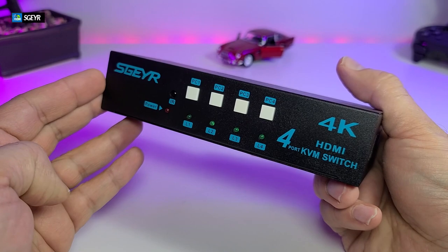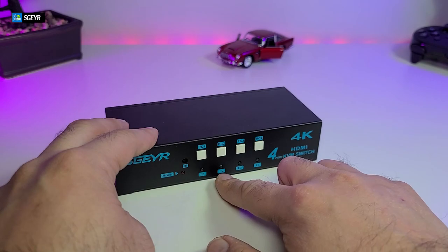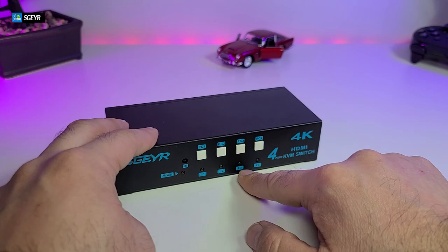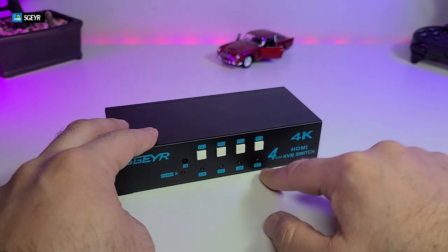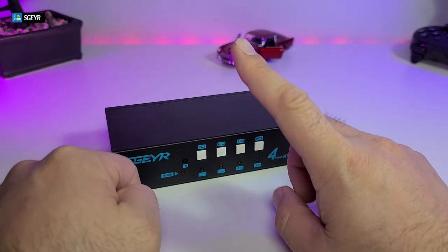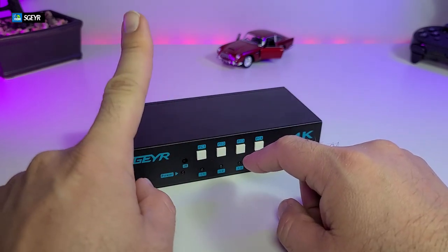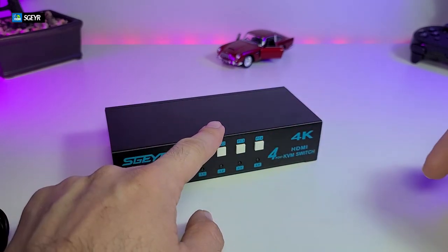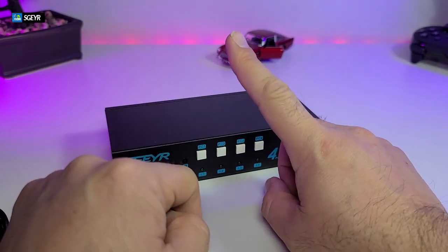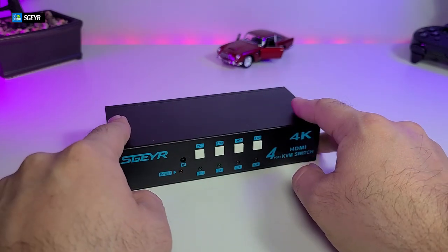For our setup we have a server, a regular day-to-day computer for emailing, a third computer for video editing, and a laptop — all connected to one monitor. Remember, just one monitor. If you have a dual monitor setup, one goes directly to this switch and the second goes directly to the second monitor. When switching, it will switch, but with this unit only one monitor will be active. It works perfectly for a single-monitor setup.